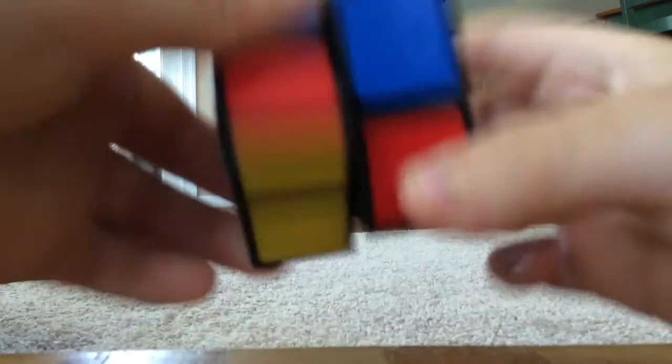The first step in solving a 2x2 Rubik's Cube is getting the top layer solved and two matching colors on every side on the first layer. I'm going to do that right now after I scramble it.